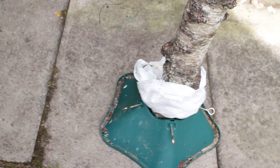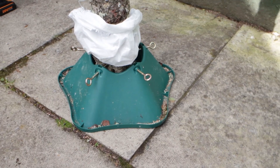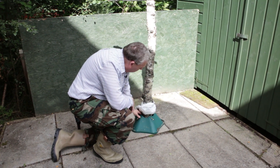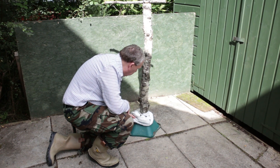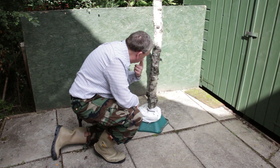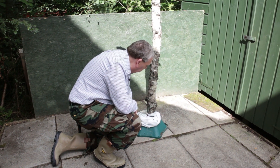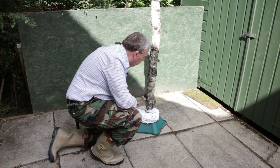That holds it quite steady. If we've got issues with the wind that we get up here in the Kylans, we just put some sandbags round the bottom and that steadies the whole thing up. Because there's a gap between the trunk and the actual holder, we put a skirt round made of old sandbags and pull it round the top — that stops any food or peanuts going down into there and stops birds getting stuck in the crevice between the trunk and the feeder.